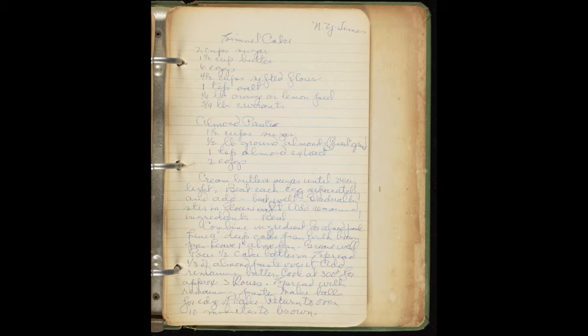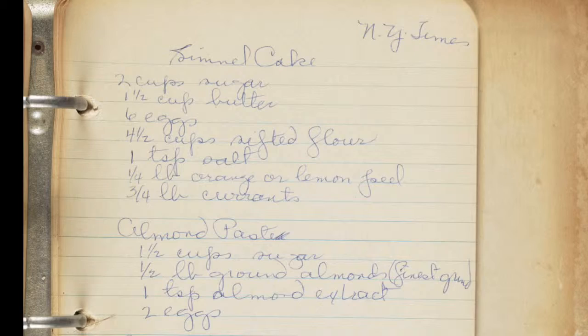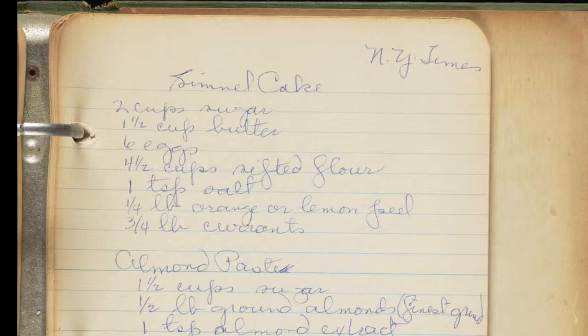The author of this recipe uses specific diction to tell the cook — predominantly women during this time period — the exact measurements of each ingredient needed for this cake. Some of the specific measurements used are cups, teaspoons, and pounds to let the cook know how much of each ingredient to add.